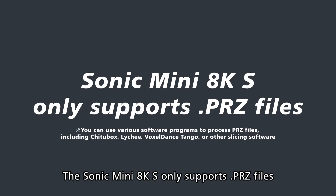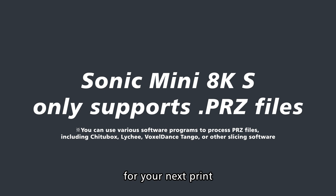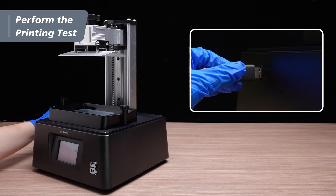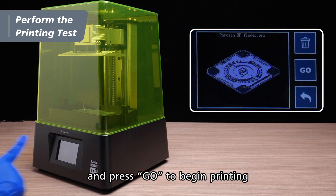The Sonic Mini AKS only supports PRZ files, so make sure you're exporting the right file for your next print. Plug the USB, choose the file, and press go to begin printing.